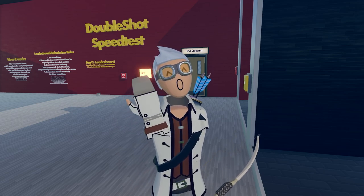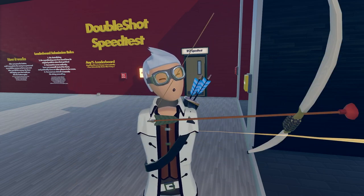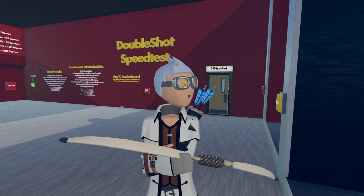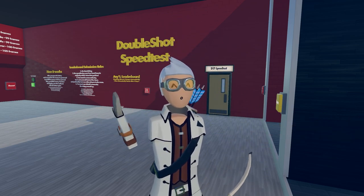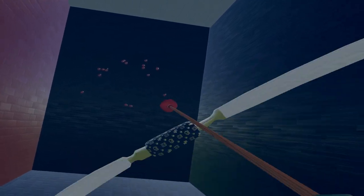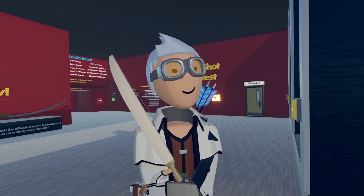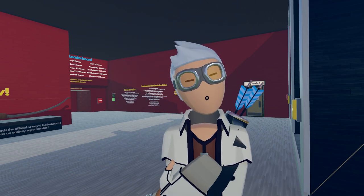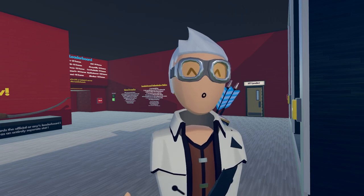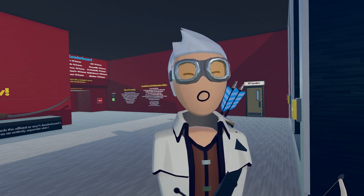The triple shot is basically the same as the double shot except you're clicking the trigger three times instead of twice, so it's quite a bit more difficult. You actually do have to go pretty fast — you can't casually do it, you have to really click that trigger fast. I almost have to get a little twitch in my wrist to get it super fast. Personally, I don't see it being extremely practical — it's difficult to do and extremely difficult to get all three arrows full-powered. Usually you get one at half power and two full power. It's a fun party trick though.